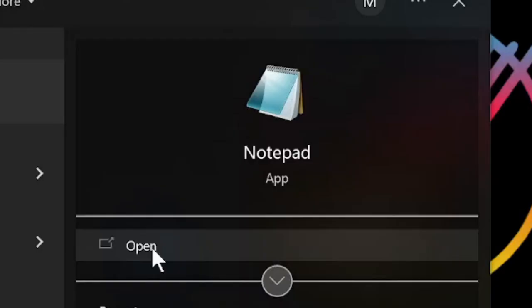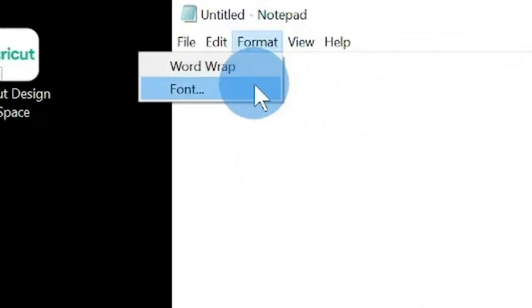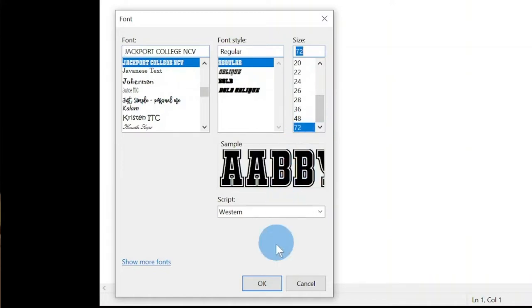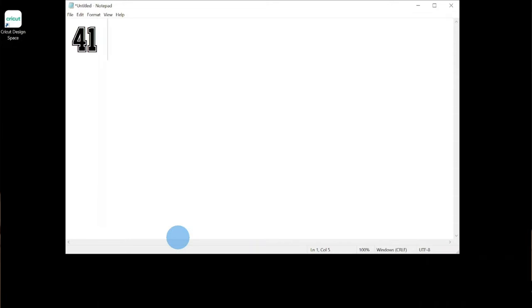After your desired font has been downloaded, you'll open up Notepad, click on Format, and select Font. A window will pop up giving you the option to select your font. The font you downloaded should be listed. I would suggest using a larger font size to ensure that quality isn't lost when uploading to Cricut Design Space.